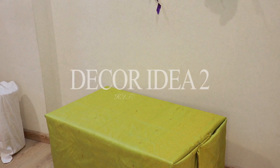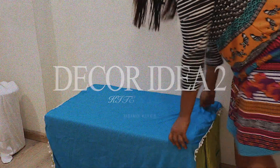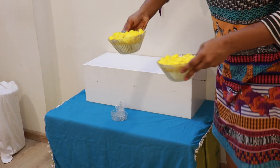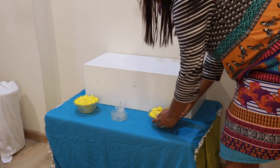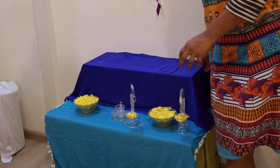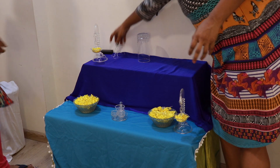Decor idea number 2 is using kites. I am using the same table and covering it with the help of a light blue cloth, then placing a smaller table. I'm using yellow and blue colour combinations — placing yellow floaters and other elements which give a colour combination of blue and yellow. Now covering the smaller table with a darker shade of blue.